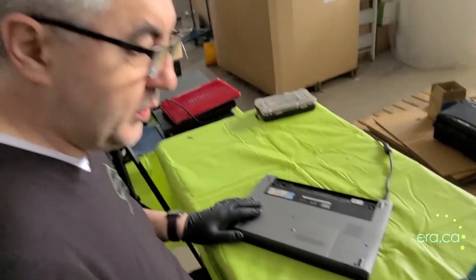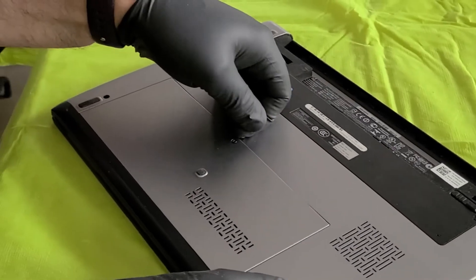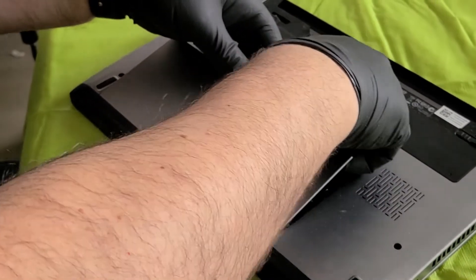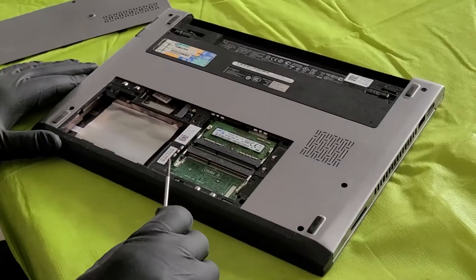Most computers can be opened quite easily. In this case there is just one screw that we have to remove to pop this cover open. Make sure when you do this you disconnect the computer from the power and also remove the battery.